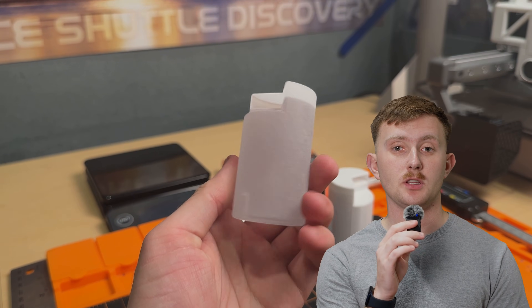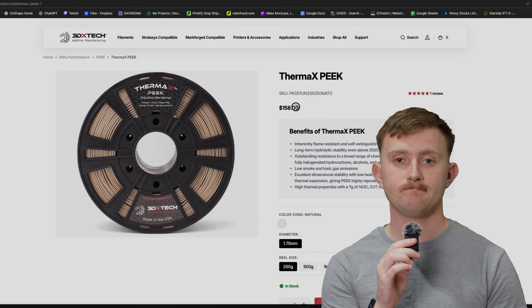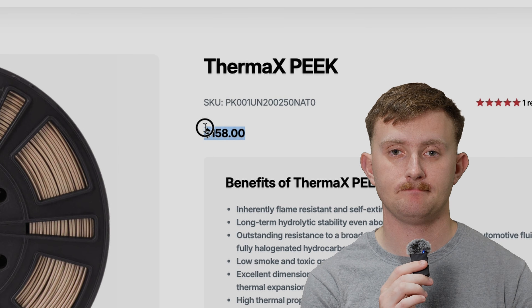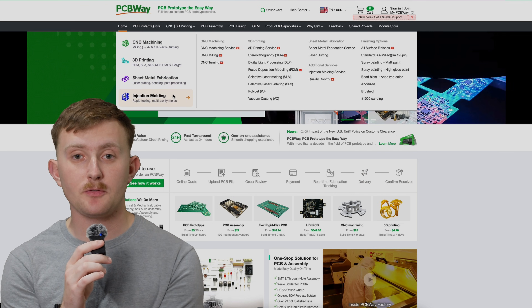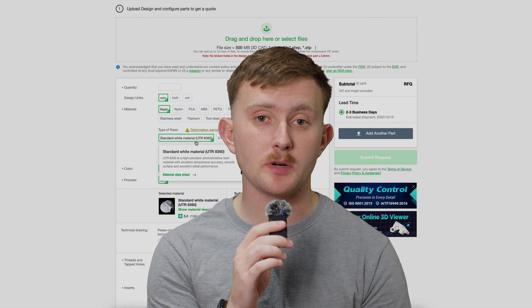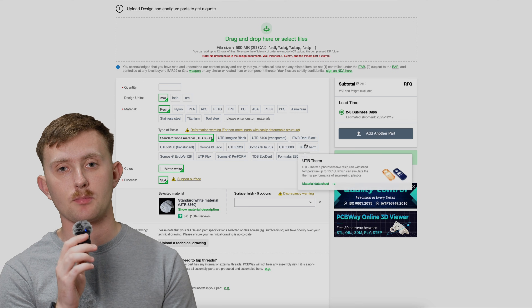But PCBWay is way more than just a PCB manufacturer. They're basically a one-stop shop for turning any idea that you have into a real physical part. While I personally use them for 3D printing parts of my projects with filaments that I don't usually have the money for, they also offer PCB fabrication, CNC machining, sheet metal fabrication, injection molding, and even rapid prototyping services. For 3D printing specifically, PCBWay supports a huge range of different filaments and processes.